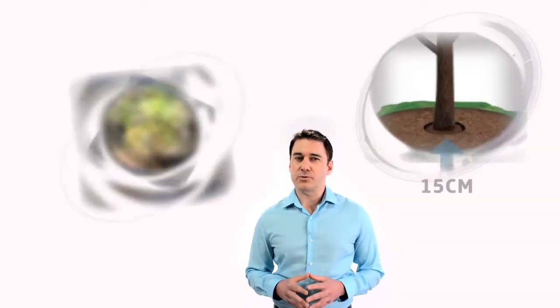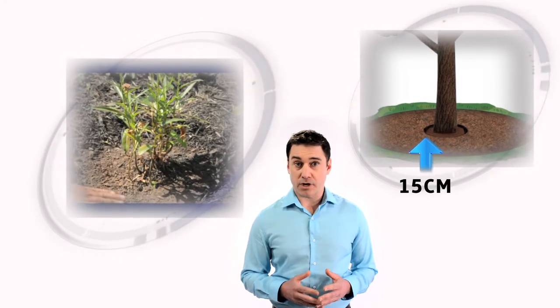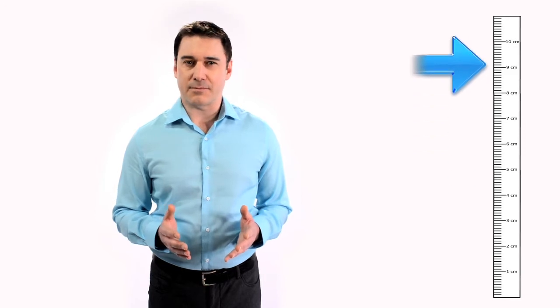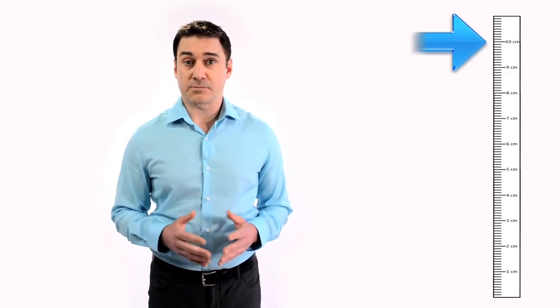It's important to keep mulch between 15 and 30 centimeters away from the base of any trees, shrubs and plants to prevent rot and decay caused by moisture. Depending on the size of your mulch, apply between 5 to 10 centimeters in depth — less for finer mulches and more for coarse mulches such as bark chips. By reducing the amount of water used in your garden, you're saving money.